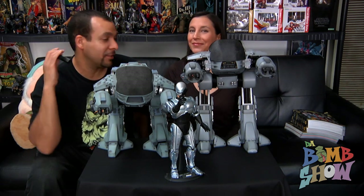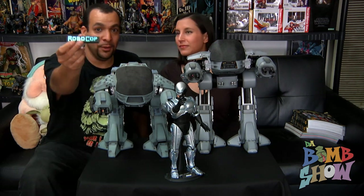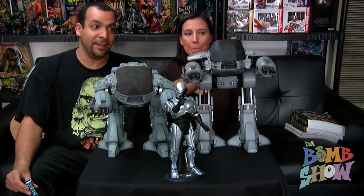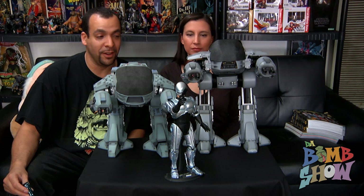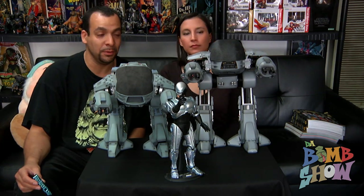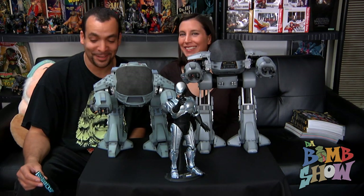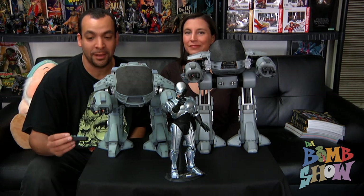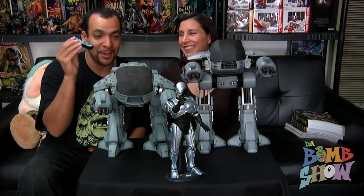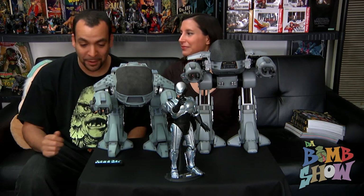That is just way too cool. The only thing that bugs me is this: if you lose this remote or something goes wrong with it, you have absolutely no way of accessing the sound effects features besides turning it on and off where ED-209 kind of boots up. That's a big oversight by Hot Toys. Take care of that remote — I know if something happens to mine I'll be on eBay spending $200 for a replacement.